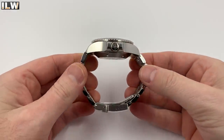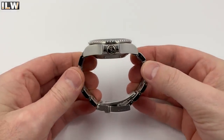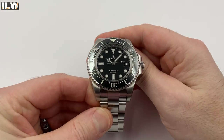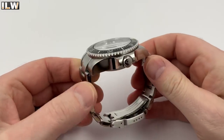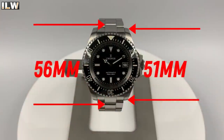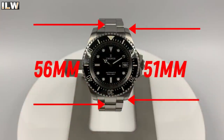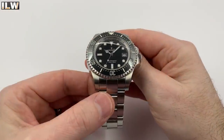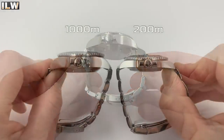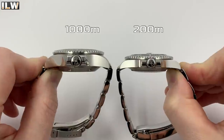The case, crown, bezel, bracelet, and clasp are all made of 316L stainless steel. The specifications on AliExpress state a 44 millimeter diameter case, but I'm measuring it at 43 millimeters. It is 17 millimeters thick with a lug width of 21 millimeters. The case length is 51 millimeters, but with fixed center links on the end links the overall case length becomes 56 millimeters. It fits approximate wrist circumferences of 5.9 to 9 inches.